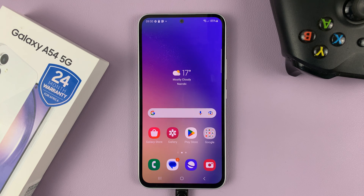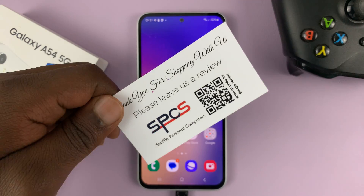I have the Samsung Galaxy A54. And in today's tech tip, I'll be showing you how to scan QR codes.